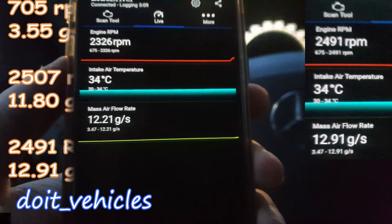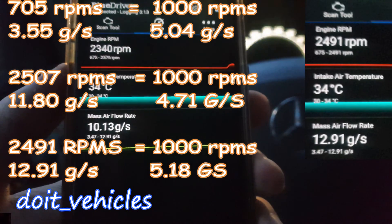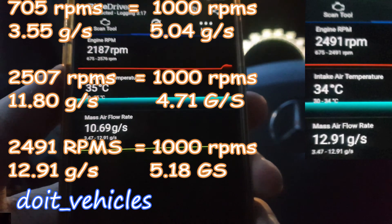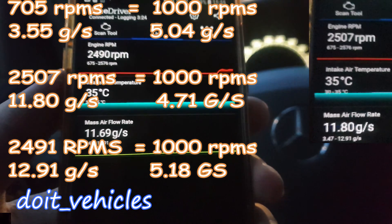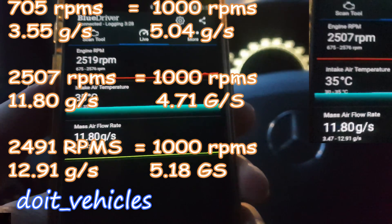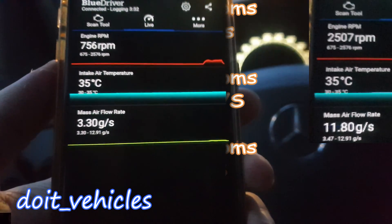Now these are the averages per 1000 RPM. Keep in mind that it's important to consider if the engine wants to rev up or down when the screenshots were made, since the engine will first take in air and only after that the RPMs will also increase. Anyway, the averages are looking pretty good - it does not look like the mass air flow sensor has a massive failure or there is a huge air leak into the system.